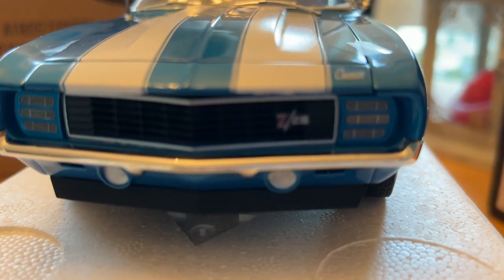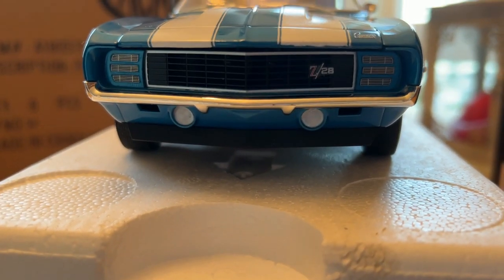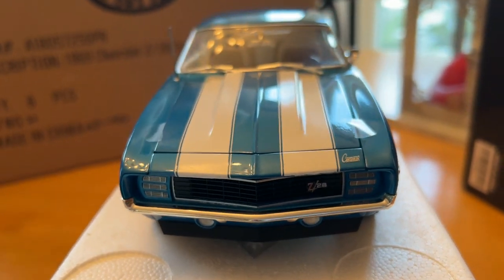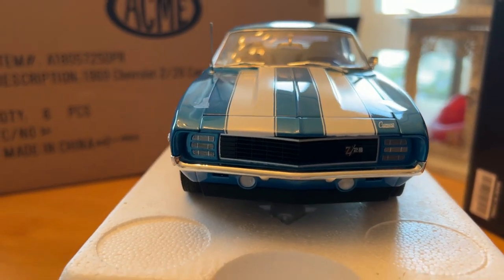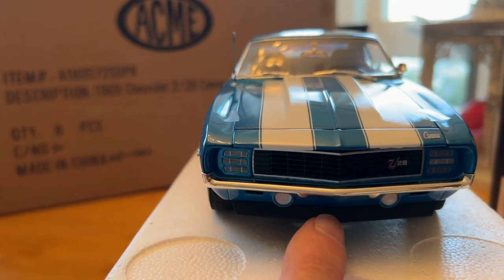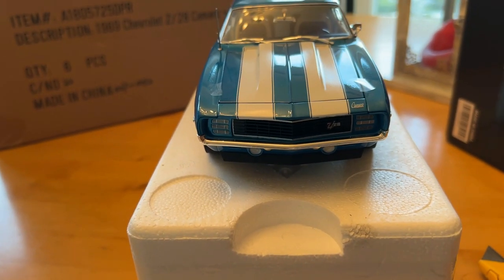They got the Z28 emblem in the right place. I wish I had caught them in time to put the USA No. 1 tag on the front, but it's okay — maybe on the next one if I do another one.